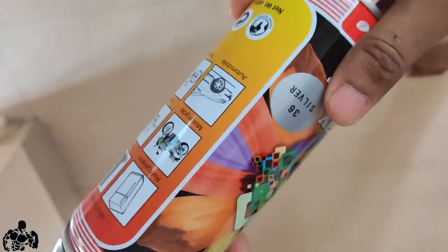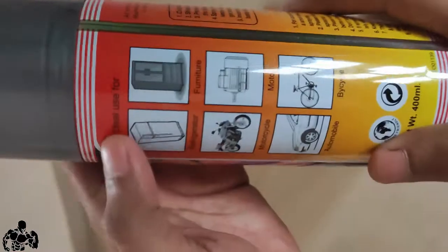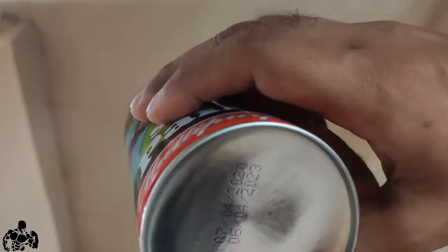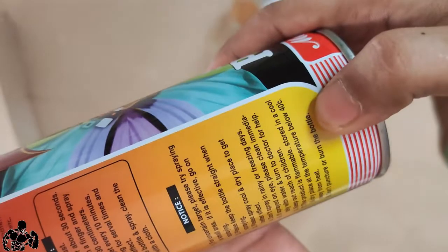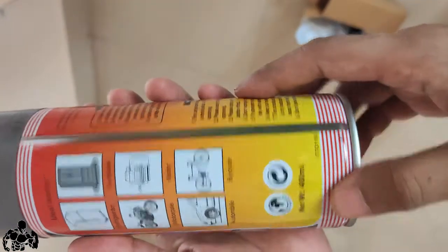This is a touch-up spray paint and I ordered it in silver color so the metallic look won't be lost on the plate. You can easily use it for household items like almira, bike, cycle, or car — mainly on metal surfaces. It's a total of 400ml, has an expiry of around 2 to 3 years, and you can get it on Amazon for around 250 to 300 rupees — no delivery charges if you're a prime member.